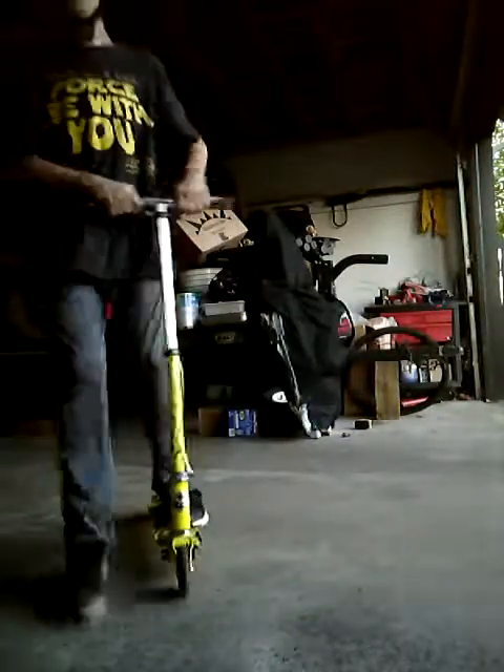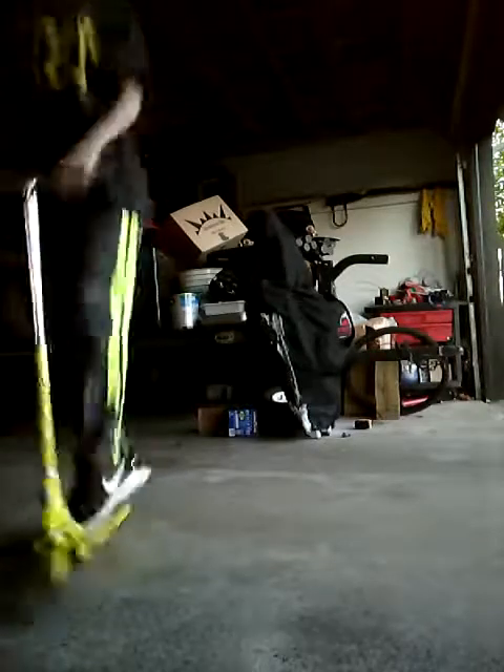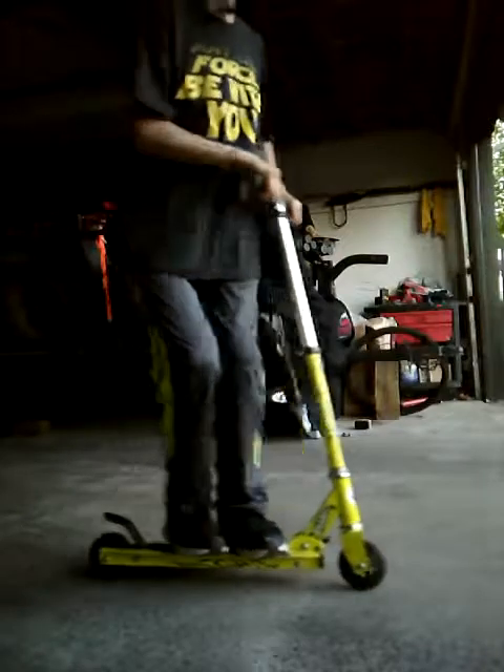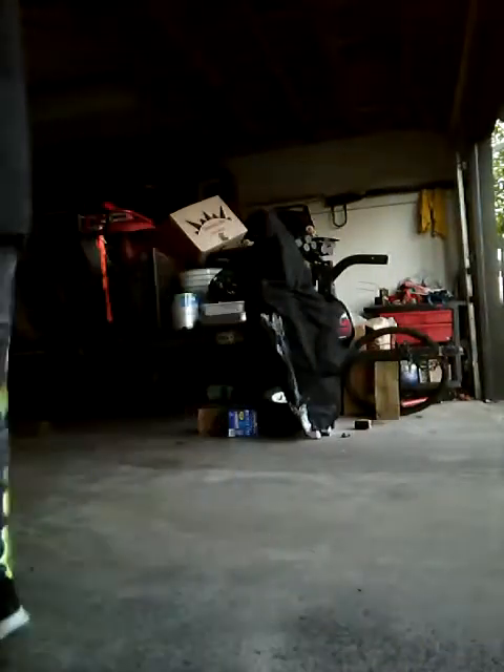So first, we're going to have the hop. Hop. This is a bunny hop. You just bring... Yeah. Okay, that's moving.